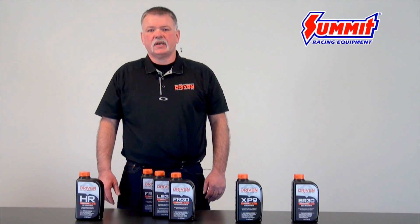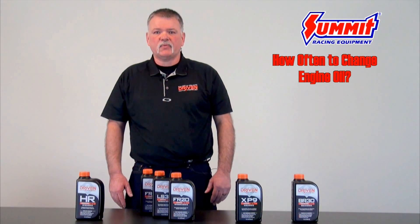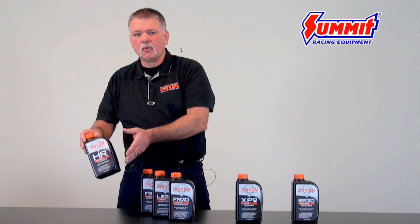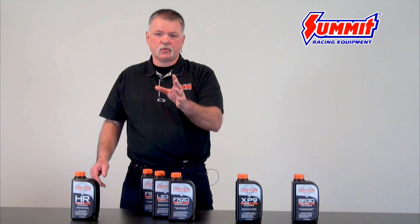One of the questions I get is: how often do I need to actually change my oil? Let's go back to our '66 Mustang example. If it's just a daily driver going to the county fair and car shows, the conventional hot rod oil is a 3,000-mile or once-a-year oil change, and it's always best to change your oil in the fall before you put it away for storage.